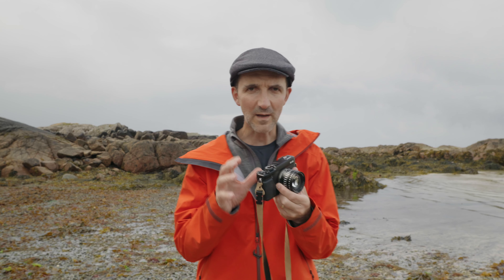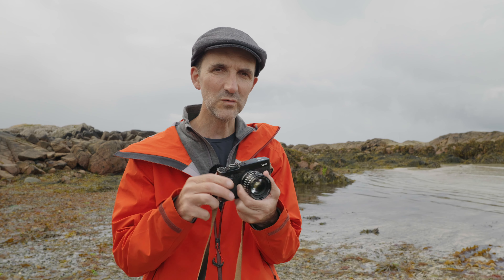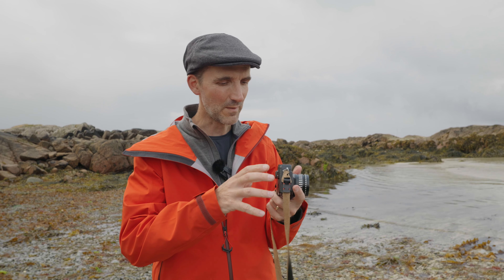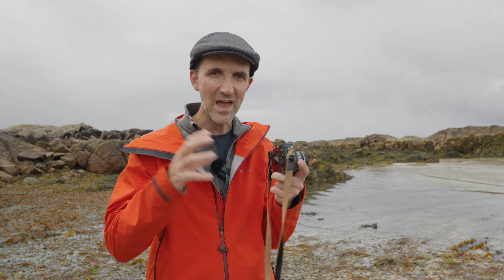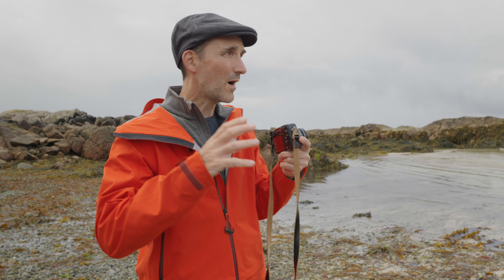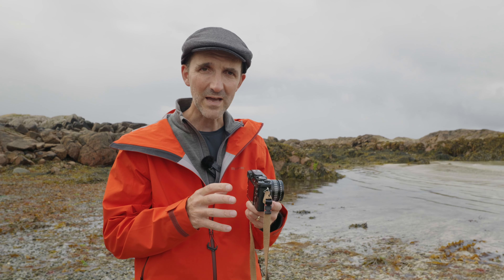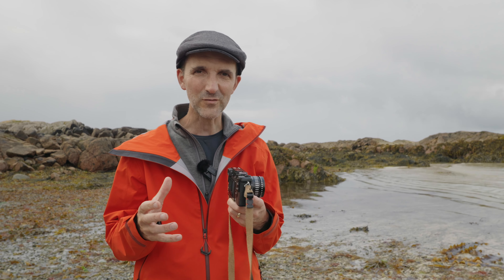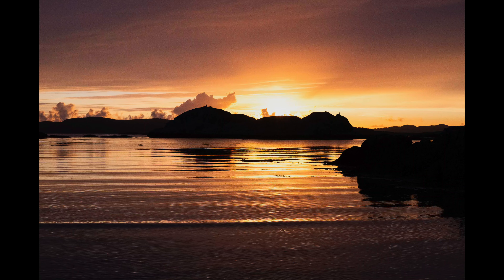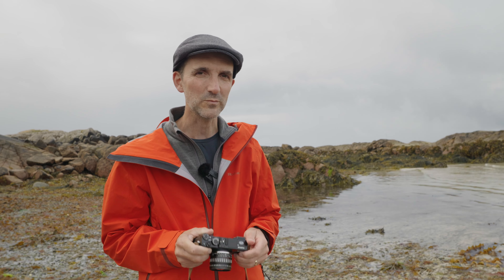The way I've set up the camera is to shoot directly to black and white JPEG with the yellow filter — that's my standard world view. I'm literally seeing everything as black and white through the EVF, so I can see what I'm doing as a black and white image directly. I love that — it's almost like having a monochrome camera. But just in case there's a bit of color I really want, I've also got the RAW file option on there.